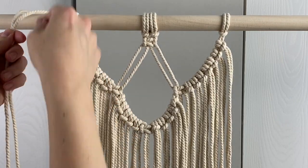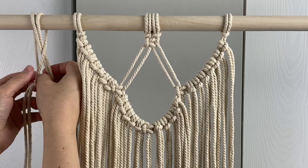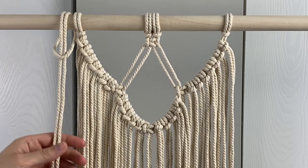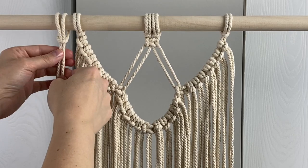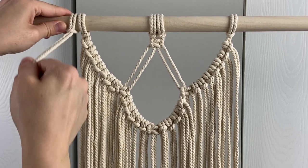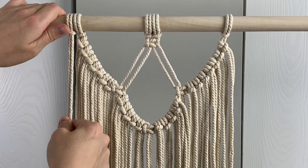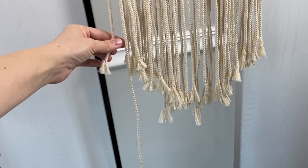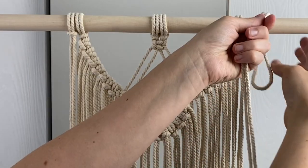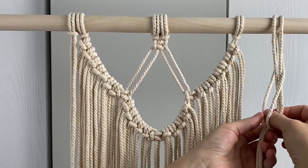Add one of the 64-inch pieces onto the left side with a lark's head knot. You'll need to adjust it so the outer cord is even with the fringe pieces and the inner cord, which is going to be the filler cord, is way longer. Repeat that on the right side but do it the opposite way.